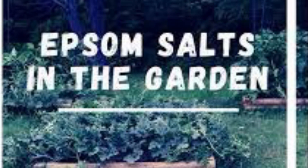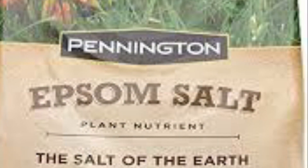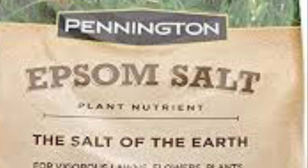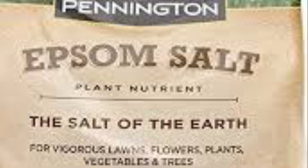A lot of people say use this in your soil. A lot of YouTube videos and articles on Google say this is good for your soil. But from personal experience and a lot of research, my friends, I'm going to tell you to stop using Epsom salt. I'm going to give you three reasons why not to use this in your garden.